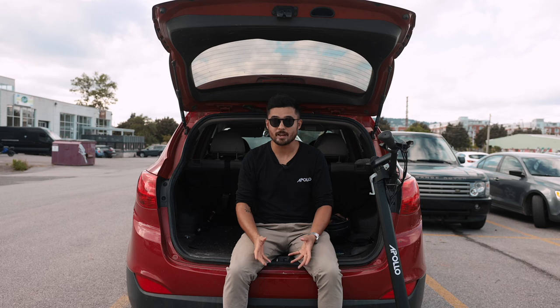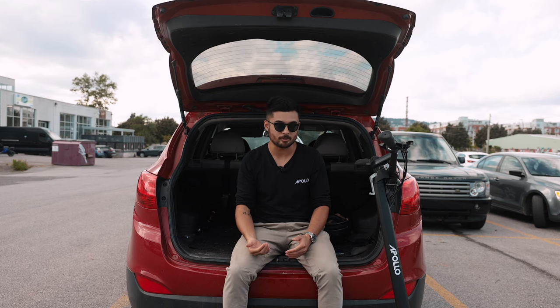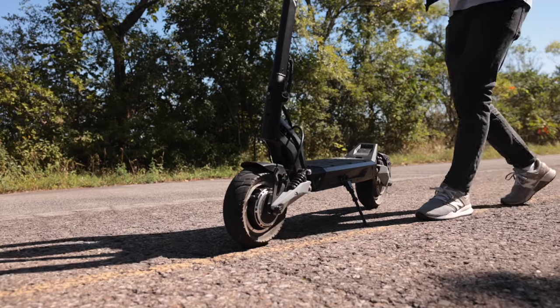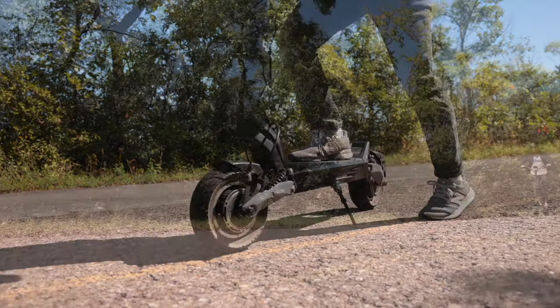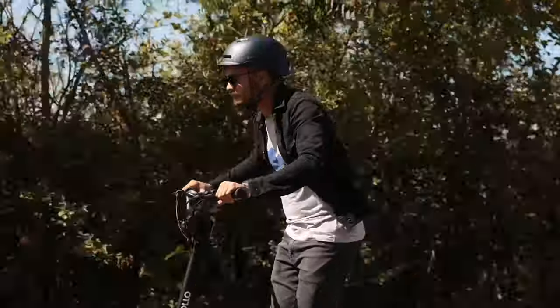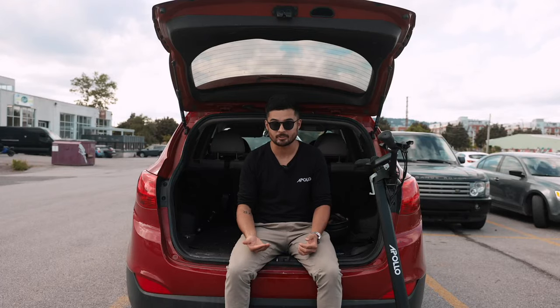The maximum estimated range of the Phantom is advertised at 64 kilometers, but again, this is based on the lowest speed settings and ideal riding conditions. Staying on smooth flat ground, the fact that I was able to do 50 kilometers with some ups and downs, the wind in my face, slowing and starting, and going up to 61 kilometers per hour, that really speaks to the efficiency of this new controller.